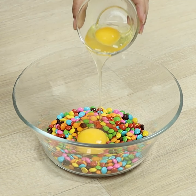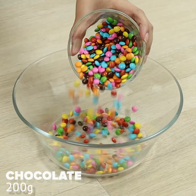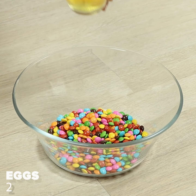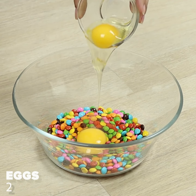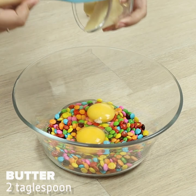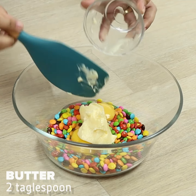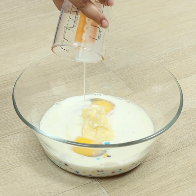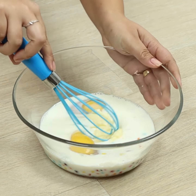She surprised everyone making this with Skittles. To begin our recipe, we'll need 5 packages of Skittles, 2 eggs, 2 tablespoons of butter, 1 cup of milk — and let's mix.